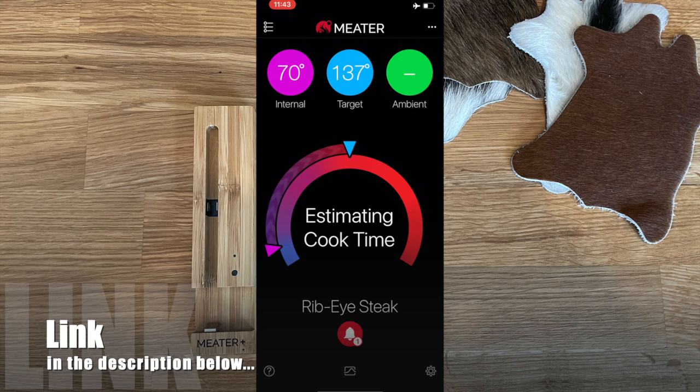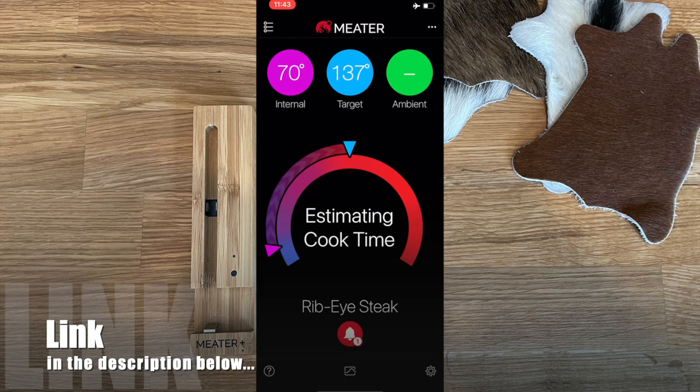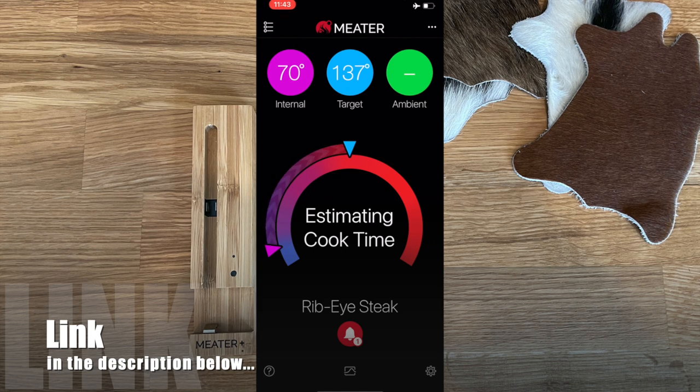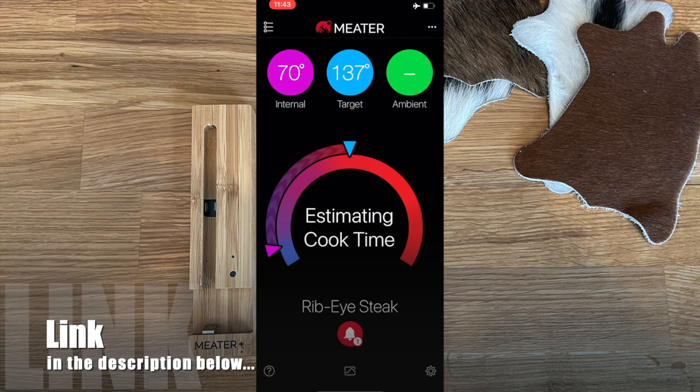The estimated cook time is really handy. Many times you think 'okay, it's a big chicken at 350 for an hour' — but the app might tell you it'll actually be done in 40 minutes, or that it'll take a bit longer. As you check the app, it continuously adjusts the estimate based on whether things are getting hotter, colder, or changing throughout the cook.